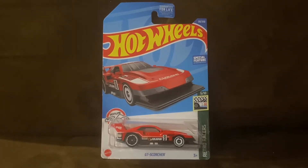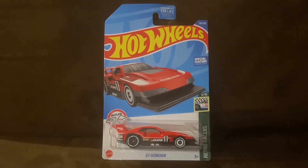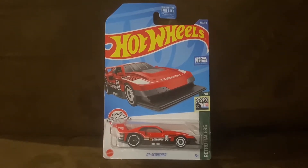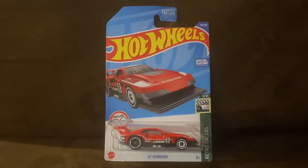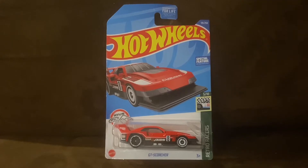What's up everybody, it's Chase the Star for the Night Sky and welcome to another Hot Wheels unboxing and review video.